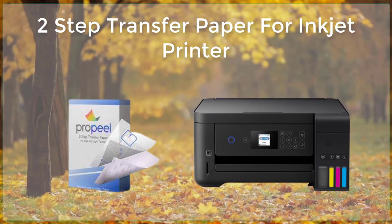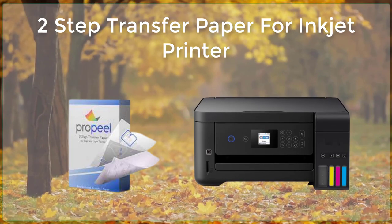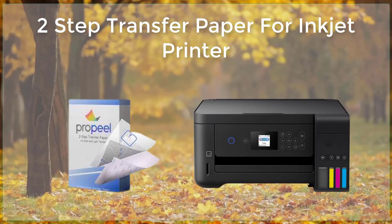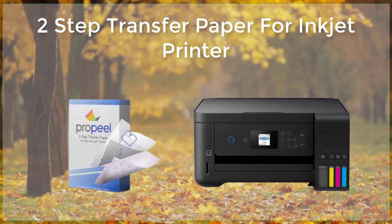The transfer process can take anywhere from a few seconds to several minutes, depending on the type of surface and the settings used. Once the transfer is complete, the protective sheet is removed, revealing the transferred image on the surface.